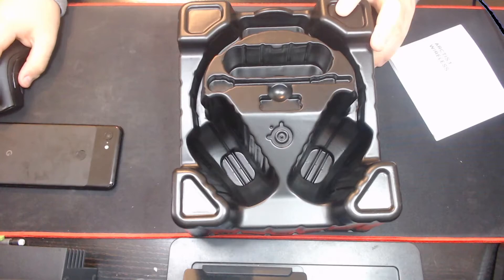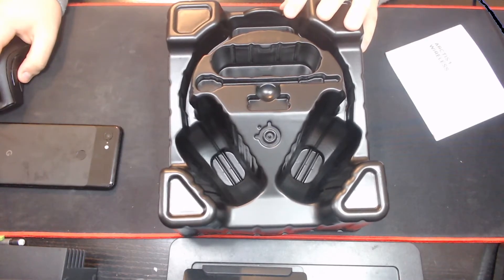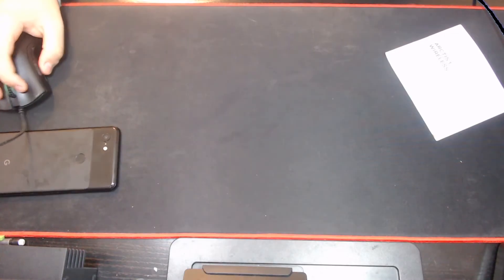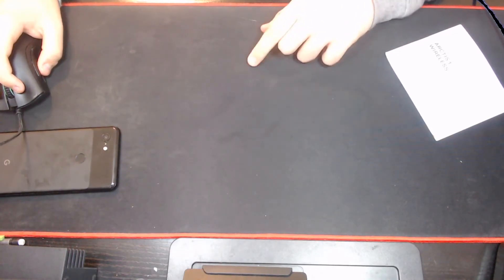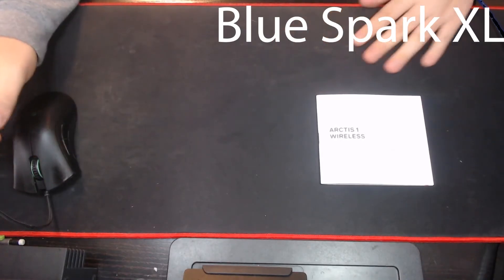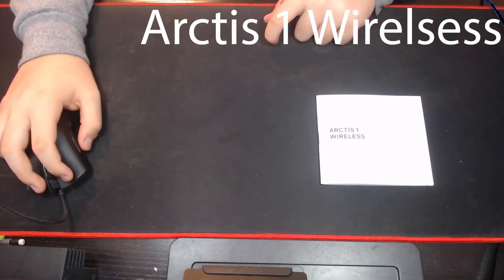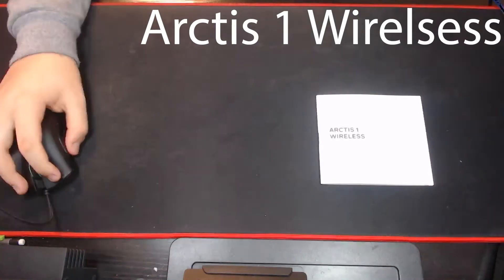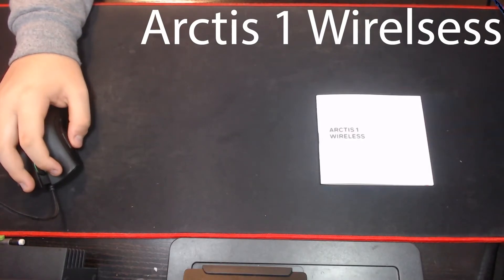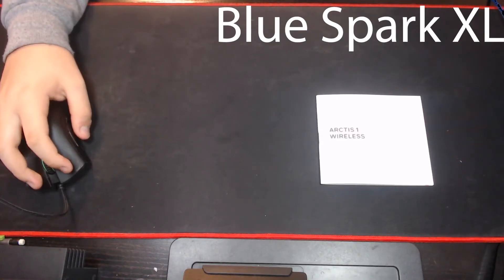Let's just go here — SteelSeries Arctis 1 Wireless is in your settings under speakers and sound on the taskbar. When you plug that puppy in, it should just work immediately. Without further ado, I will roll the tests. Testing, testing. This is my regular streaming mic with no filters whatsoever. This is the Arctis 1 Wireless Headset Microphone with no filters. This is the Arctis 1 Wireless Headset Mic with filters. This is the $200 BlueSpark XL with filters.